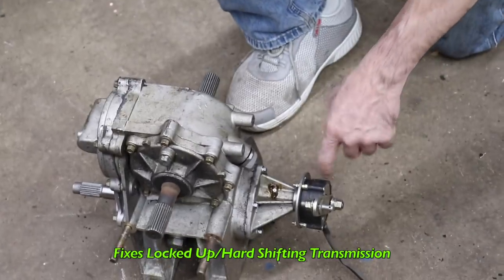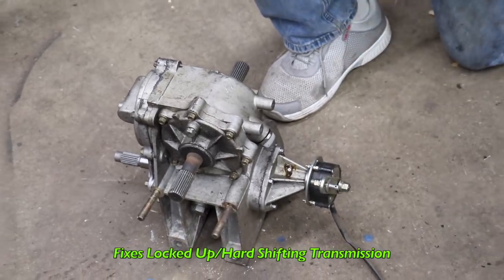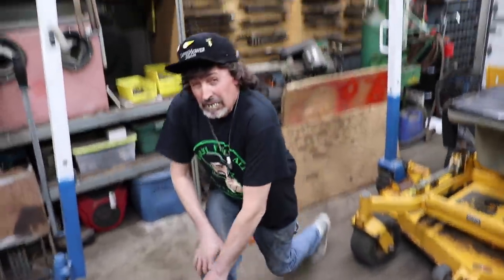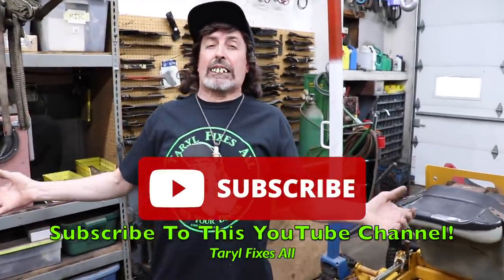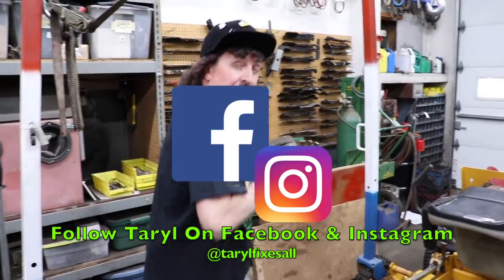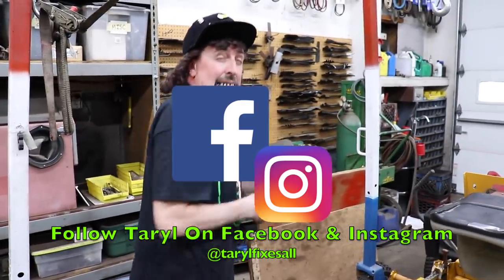That's the problem with this transmission — this thing was locked up and it wouldn't shift. Subscribe to this YouTube channel, Tarot Fixes All. This is me, crazy hillbilly. Follow me on Facebook and Instagram with your Chinese side-by-side.